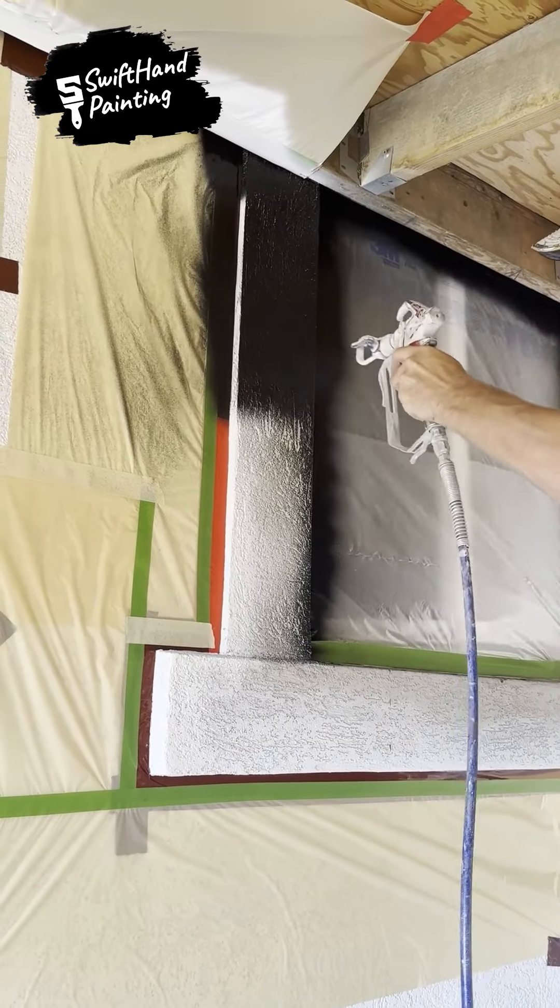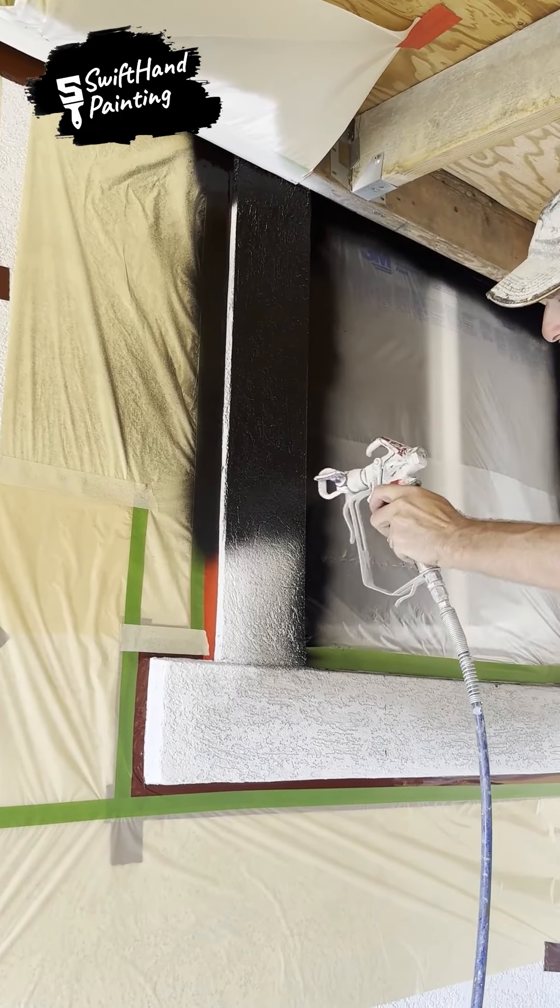The window, which was once unimpressive, now emanates elegance and grace.